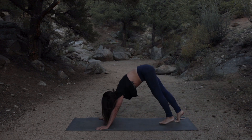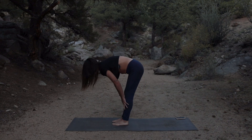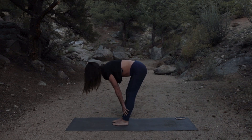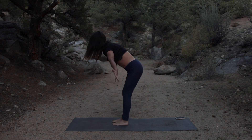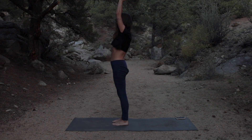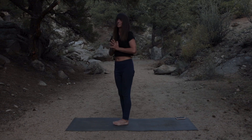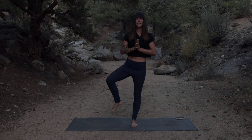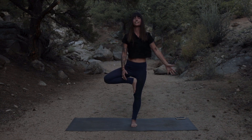Walk the feet up to your hands, inhale and bring your hands to shins to lengthen out the spine, exhale fold forward, inhale press down through the feet and reach the arms all the way up overhead, and exhale bring the hands back down to heart center. Let's take this to the other side — balancing on the left leg, bringing that right foot in and finding tree pose on the left side.